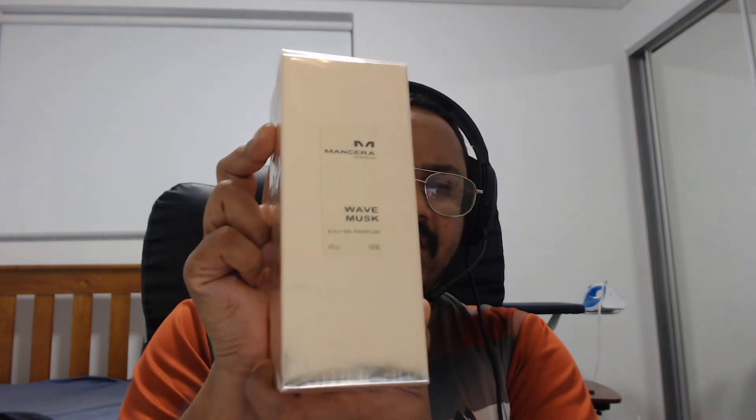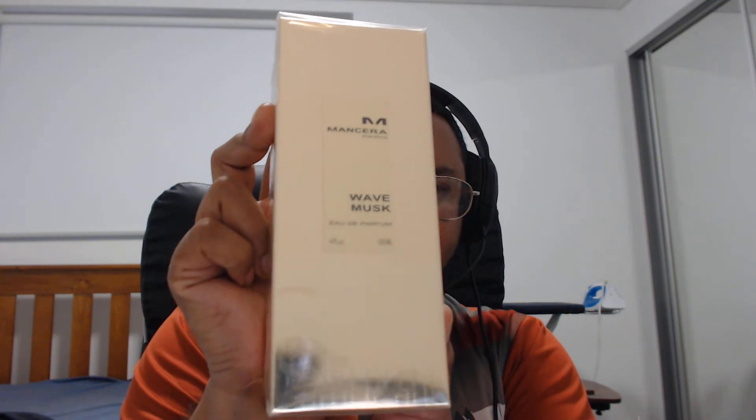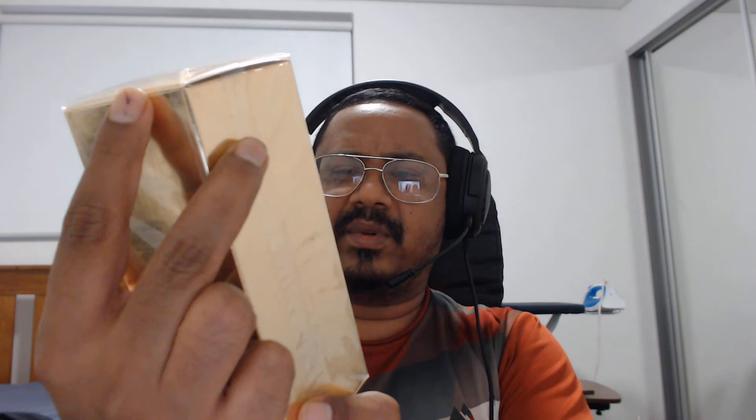So this is how the box looks like — it's 120ml. This is what the bottom looks like. I believe the batch code is here: 1GJ283C, I guess. The top doesn't have anything and the side nothing as well. This is the back, this is how it looks at the back.